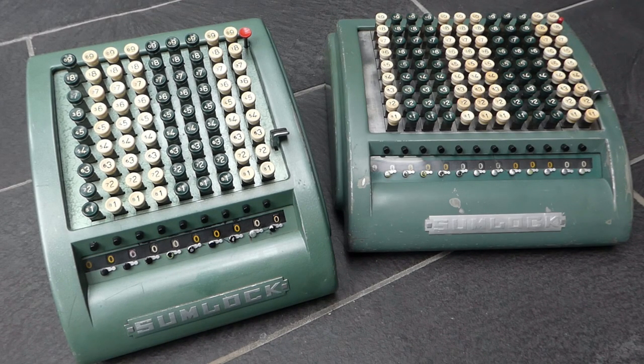Here we have two SUMLOCK calculators. These are key-driven adding machines that work exactly the same as the Comptometer. If you can use the Comptometer you can use these. There's no difference in how they externally function, though internally they have a very different mechanism.